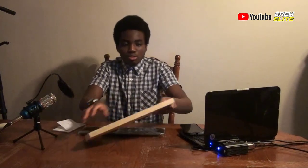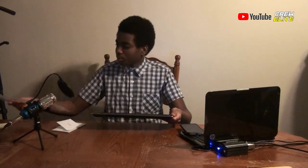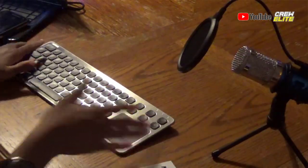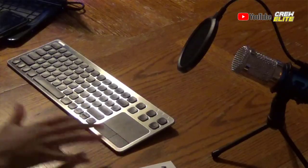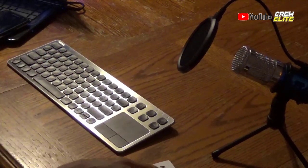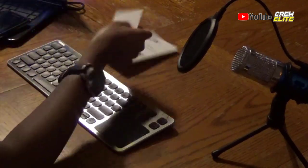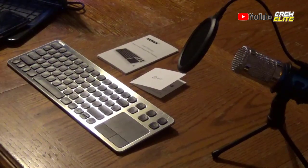We're going to take the keyboard out of its plastic sleeve and set it onto the table. My first impression on this keyboard: it's really nice, it feels nice. I really like the design and texture. The keys feel really nice and intact. It has kind of a metal finish to it, which is really nice. We got the user manual and a card so you can review them and contact them.